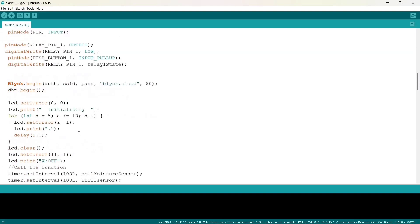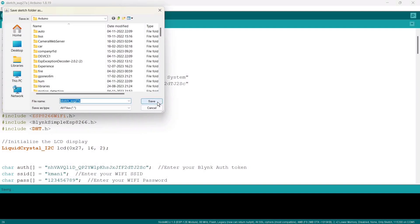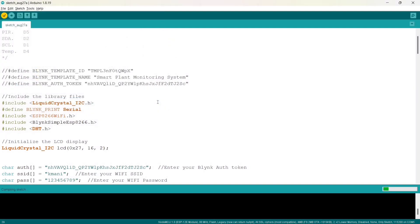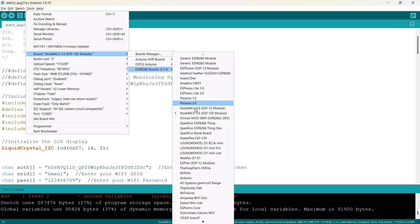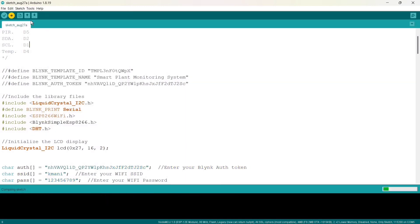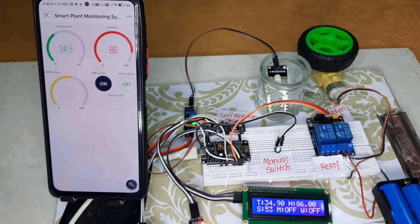And that's all — nothing else has to be changed. Now it's time to verify the code. After compilation, select the board and ports, and then upload the code into the NodeMCU.